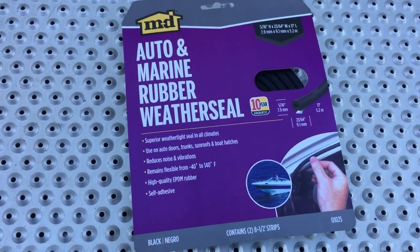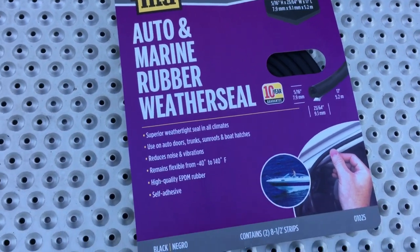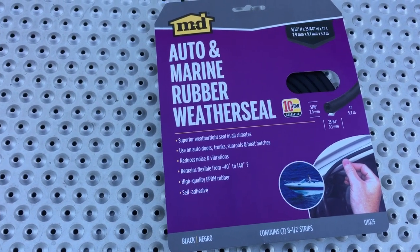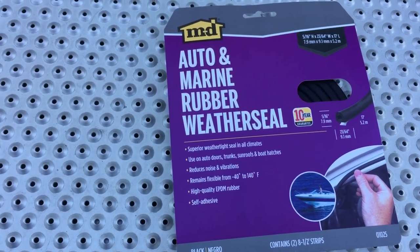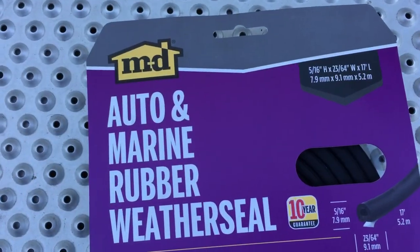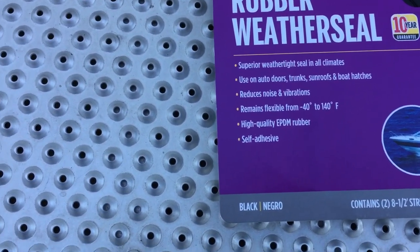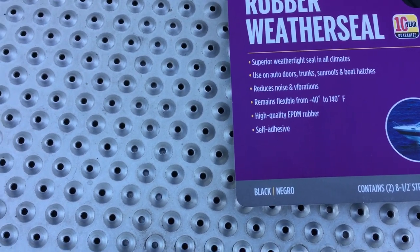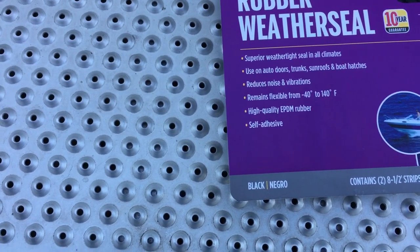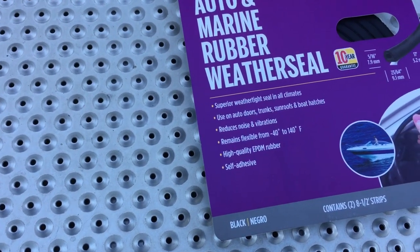So this is the product that I purchased at Lowe's. It's the auto marine rubber weather seal. It's got a 10-year warranty on it. It comes in two strips of eight and a half feet, so you've got a total of 17 feet to work with. It's a pretty good match for the existing weather stripping on these compartment doors. It's got a self-adhesive back and remains flexible from negative 40 to 140 degrees Fahrenheit.